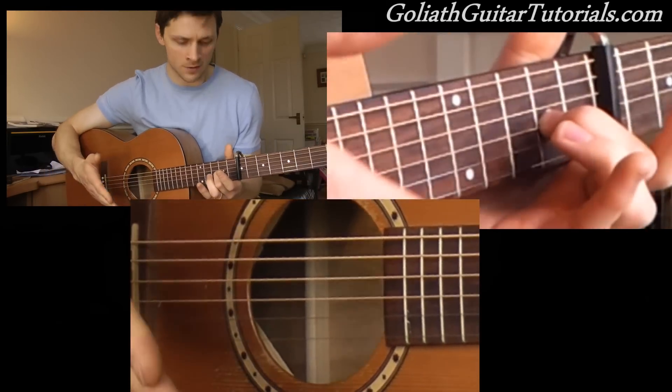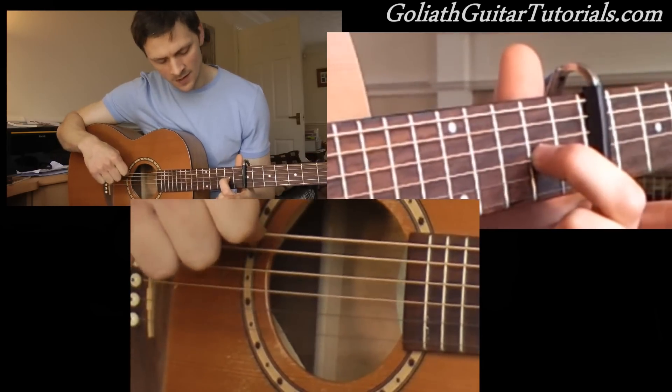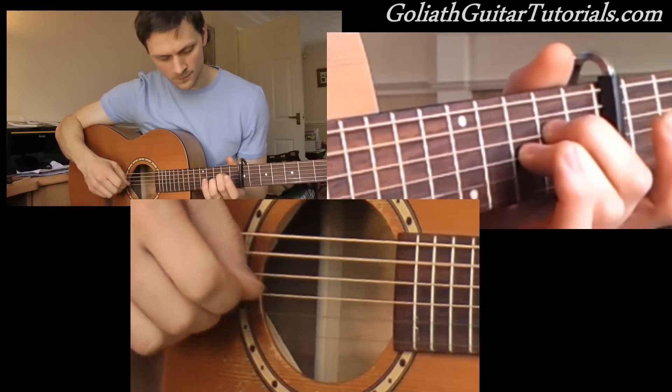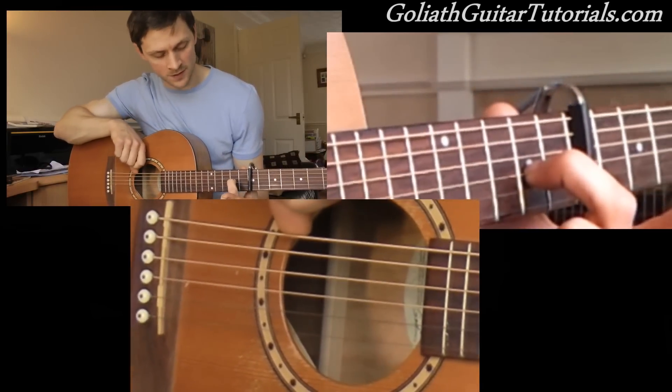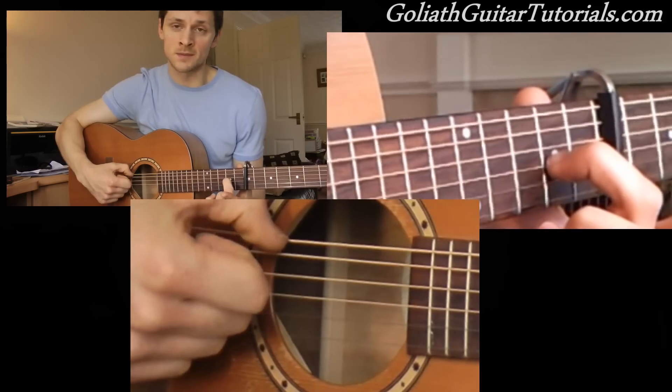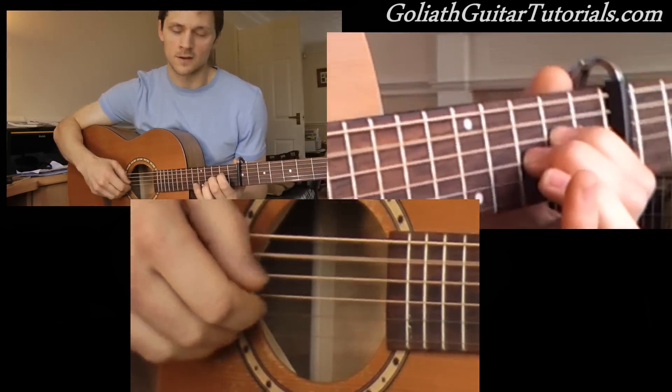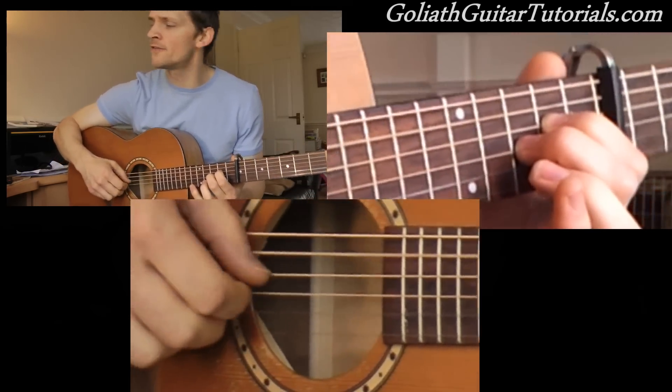So he slows down towards the end, and just as he finishes, it comes to this shape: 2nd fret on the 3rd string. Open 6th to begin with, and then strum. 'And I won't be found.'